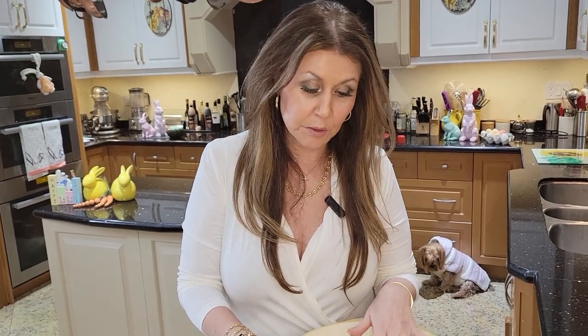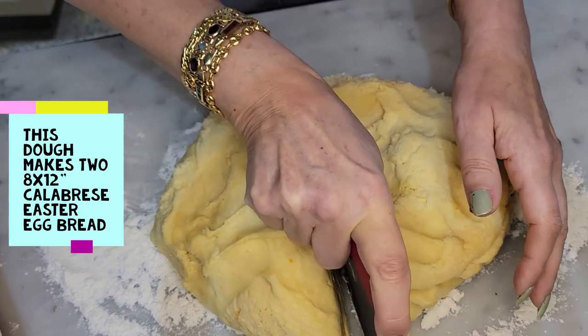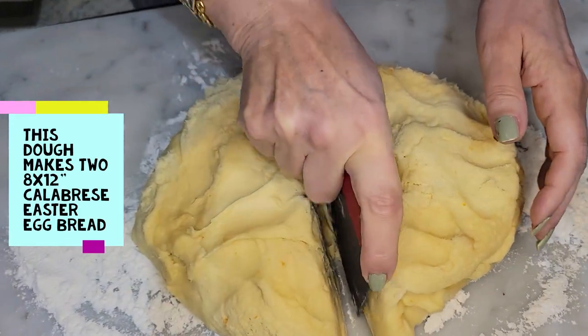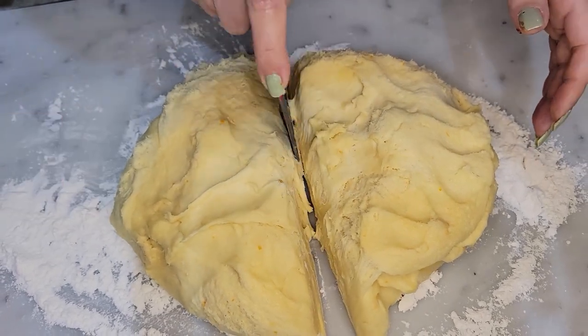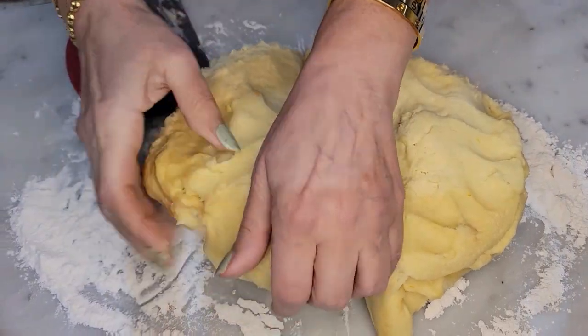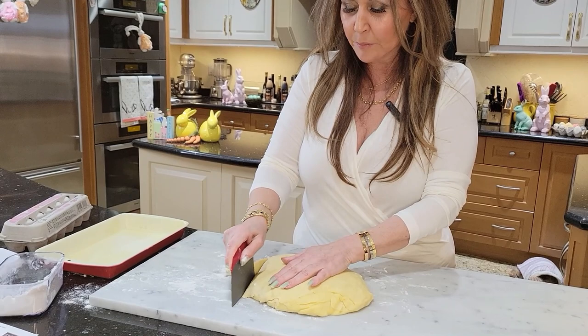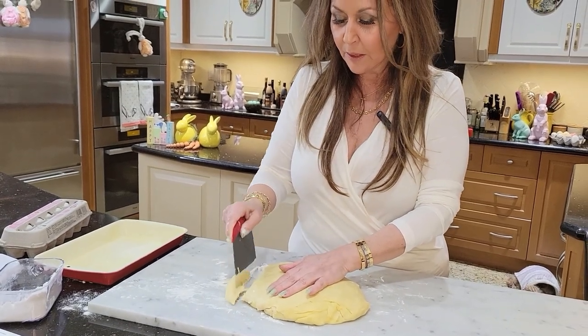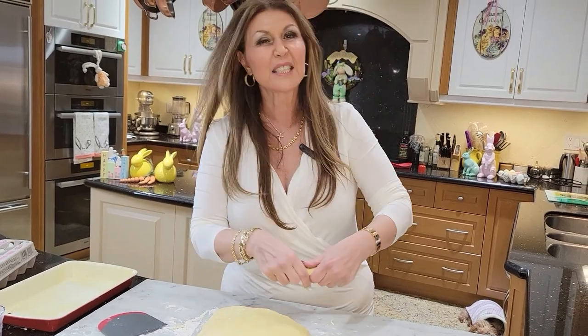I pulled it out for two and a half hours to come back to room temperature. This Calabrese sweet Easter egg bread makes two 8x12 loaves, so I'm just going to divide this in half. Before I set the sweet dough inside the pan, I'm going to make the ropes that will make the cross around the eggs, and I'm going to need 16 of them.